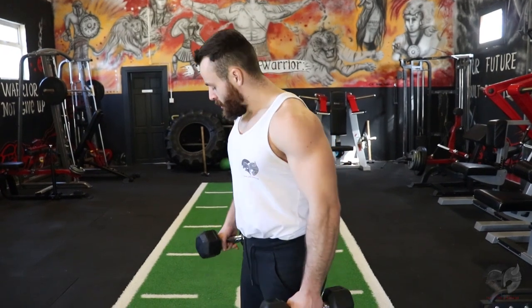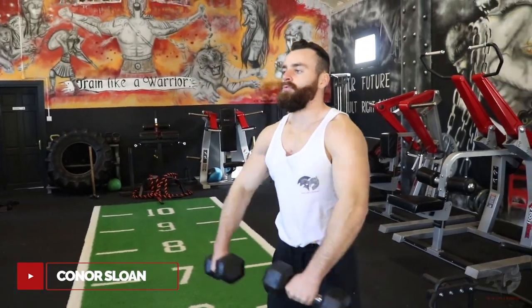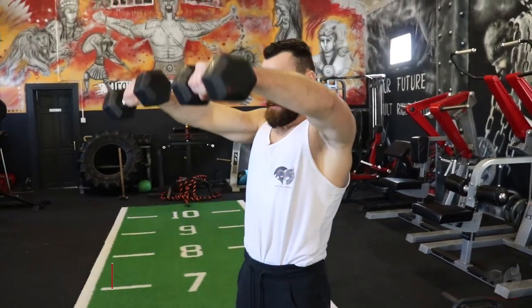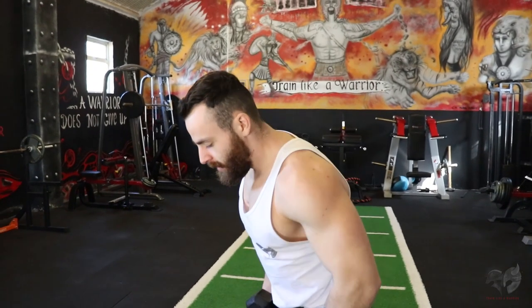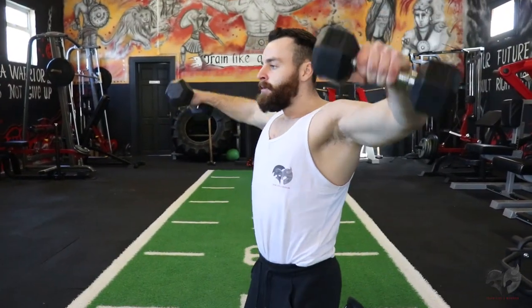The next exercise is a combination of the side raise into the front raise — dumbbells coming right to the side and then pushing right out to the front. It's a brilliant combination that really helps target the side and front delts. To make it a bit more difficult, drop down to your knees and perform exactly the same range of motion.